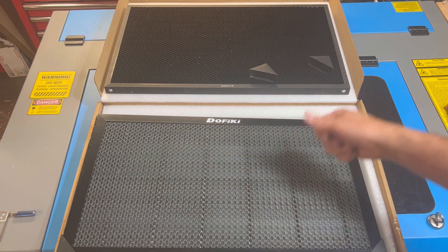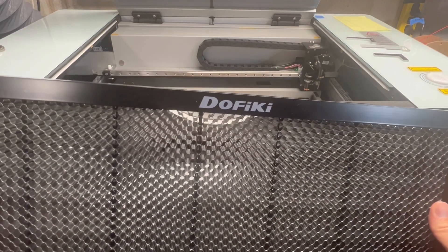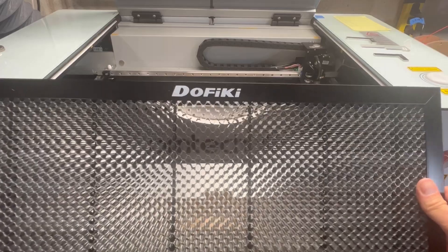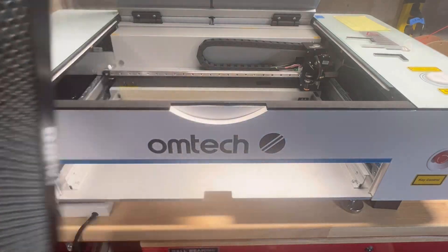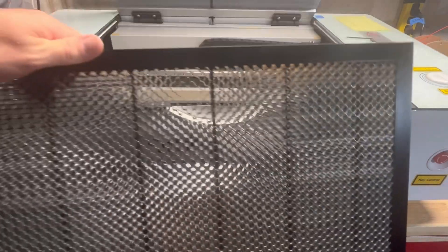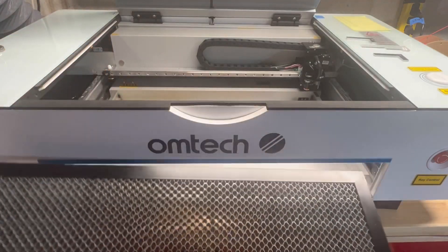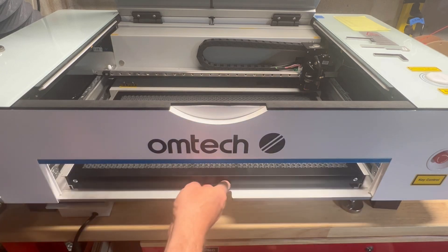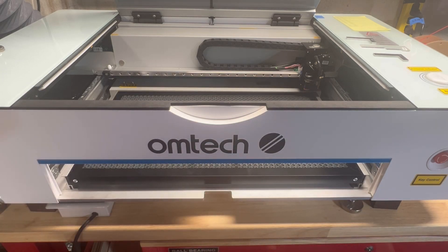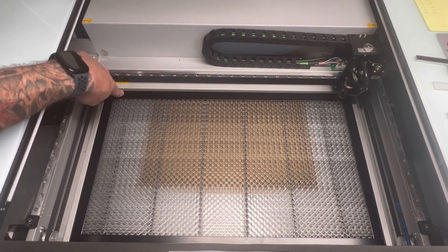We're going to get this bed installed. One thing I want to point out is that it is interchangeable on both sides, so if you don't want to have the labeling on the front, simply turn it around and you don't have it on the top or bottom. Now we can just slide it in to the tracks — and there we go.